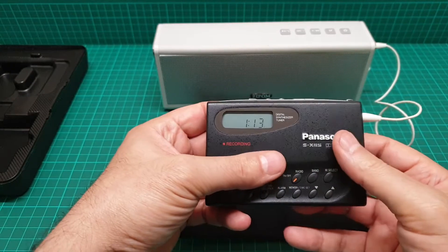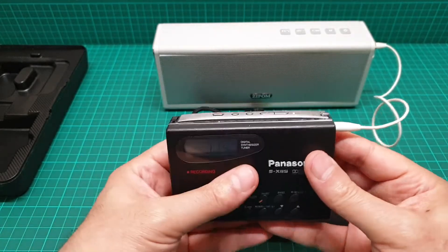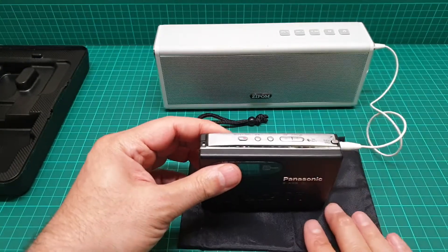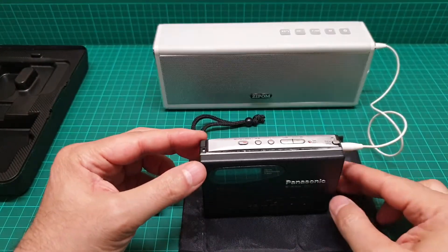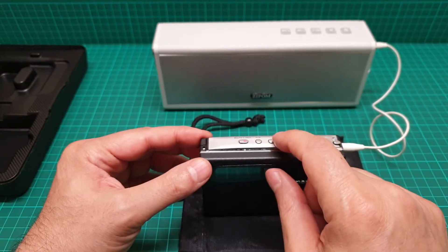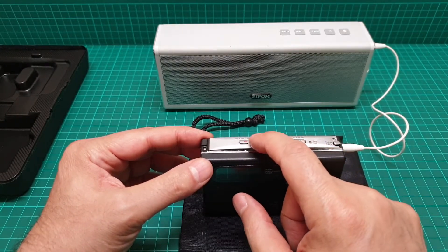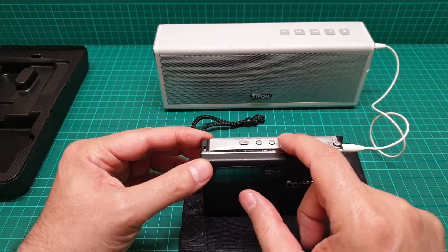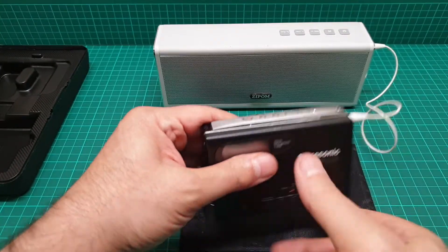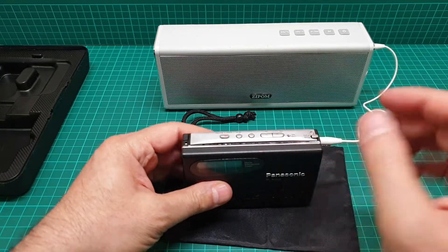If it gets stuck you might bend that and that's really bad for this unit. As soon as you put the tape in it recognizes it and then you can just play. I'll put it down and play. Stop, fast forward, stop, rewind, and play. Then the auto reverse — the other side — but someone is talking on it so I won't risk that. It's a BBC tape anyway.